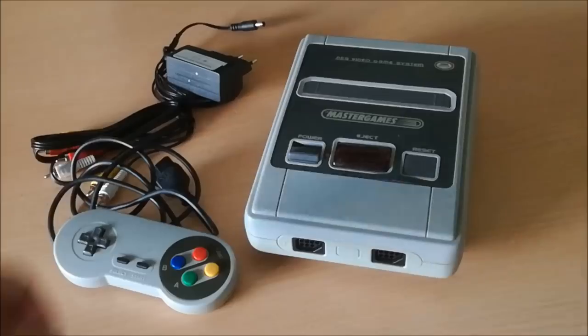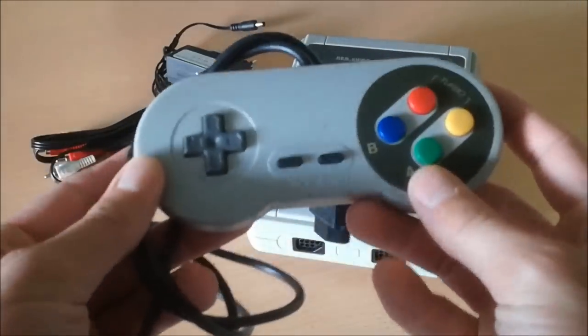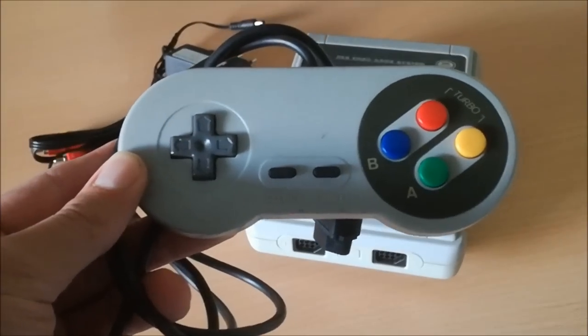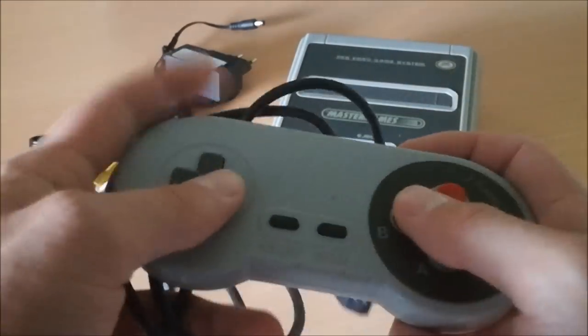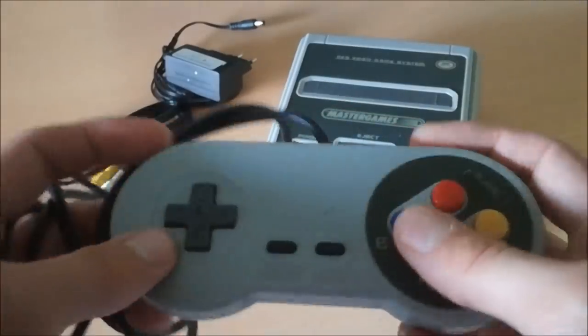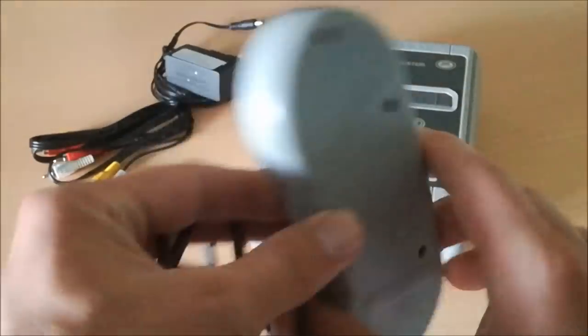I received the console in good working condition from my good friend Jeroen. He gave me one controller with the system — it came with a clone Super NES controller with turbo buttons. It feels really cheap, no shoulder buttons, just some little bumps for extra grip.